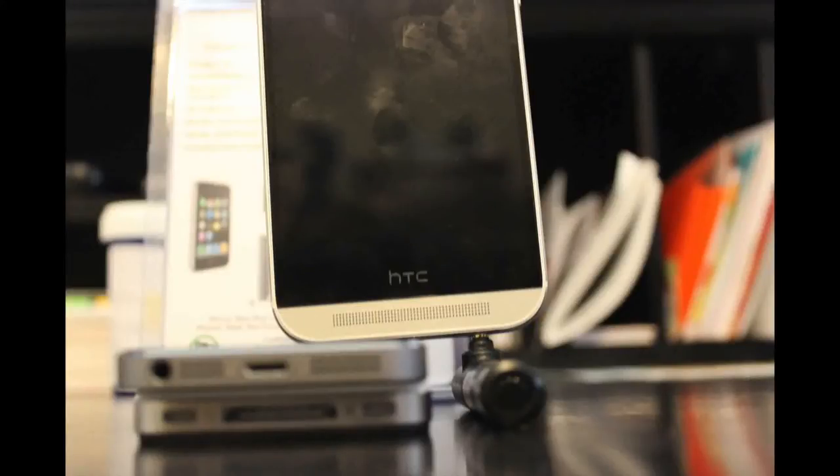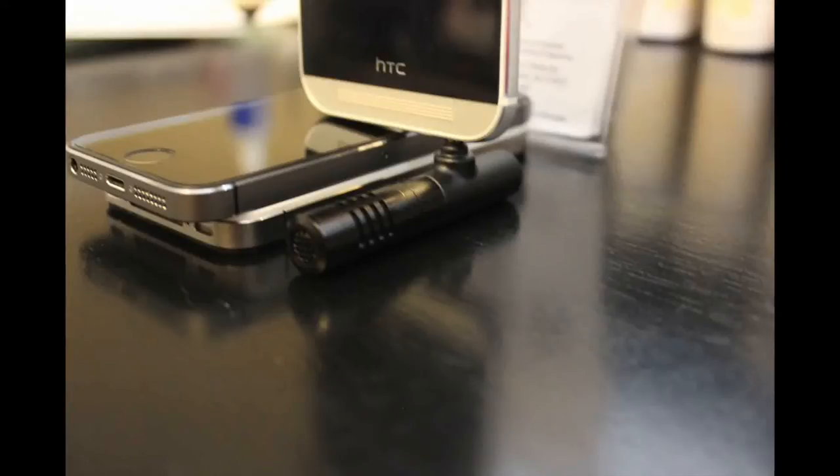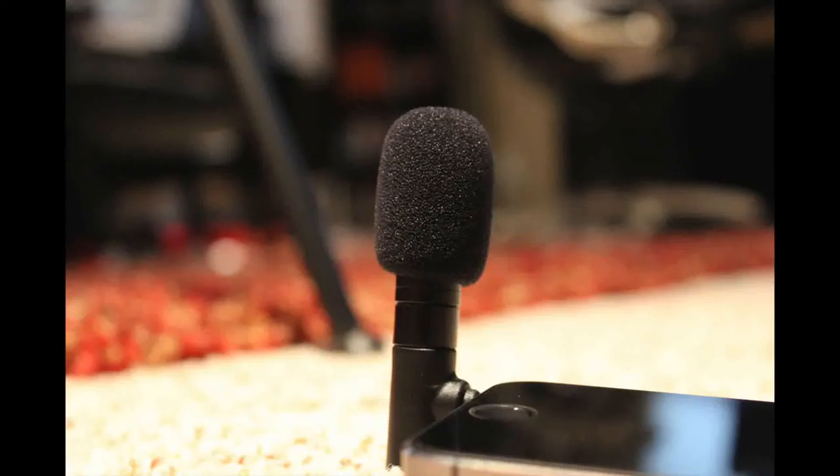Looks mean a lot, but if it works is another thing. Since this is a condenser microphone, that means it is pretty much good for anything to record. There are no batteries, so it is pretty much plug and play. Overall the sound is pretty good. For an audio sample of the microphone, just listen to this video — this whole thing was recorded using the Mighty Mic S.